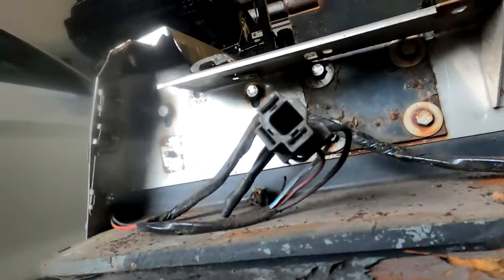We got the headlight assemblies off. What I want to do now is see if I can get these hinges off because they look pretty rough. I'd like to take them and wire brush them, clean them up and paint them.